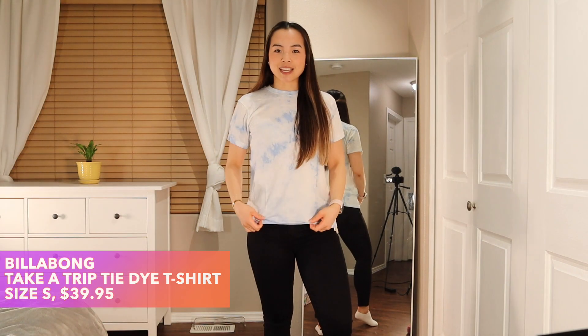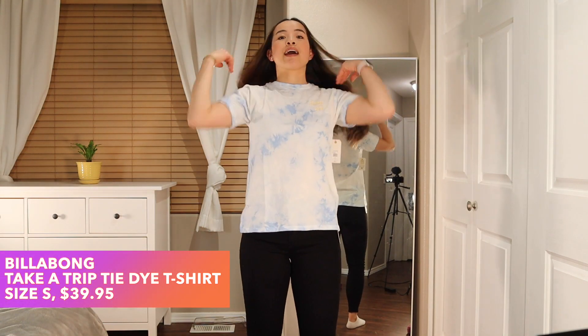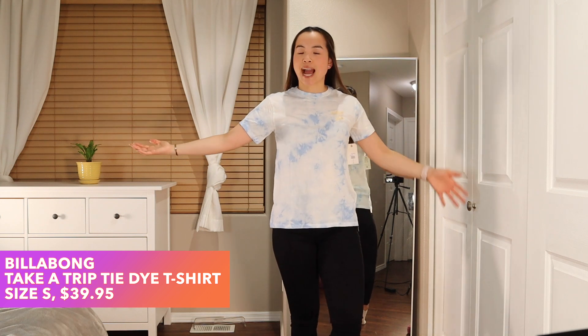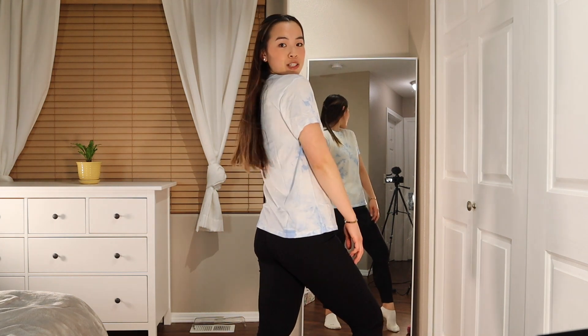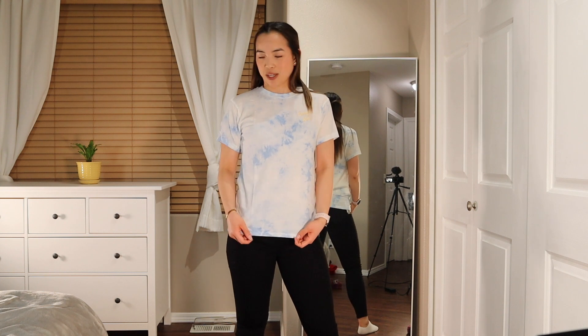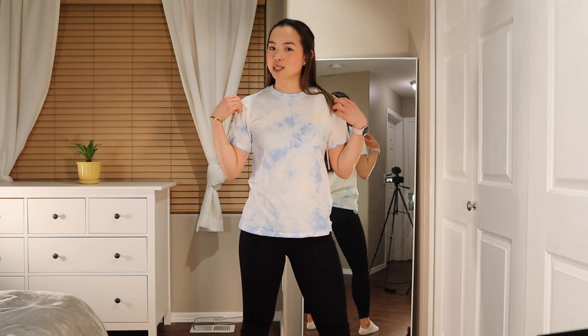Here is the t-shirt, fitting and looking exactly as you would expect from a normal t-shirt. I do appreciate that the sides have a boxy cut — I'm a person that needs that boxy cut. I really don't like when women's shirts are cut in to flare out a little, so I enjoy the cut of this shirt very much. And I really like the soft blue tie-dye; it's very springy to me.